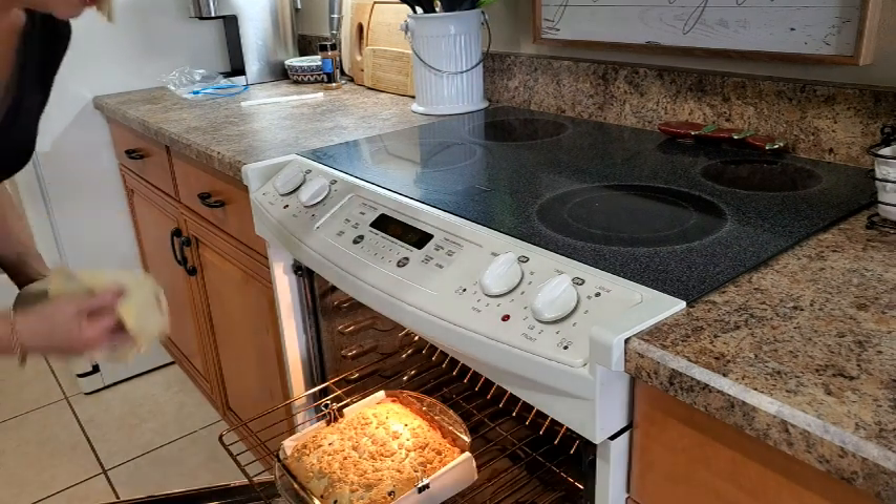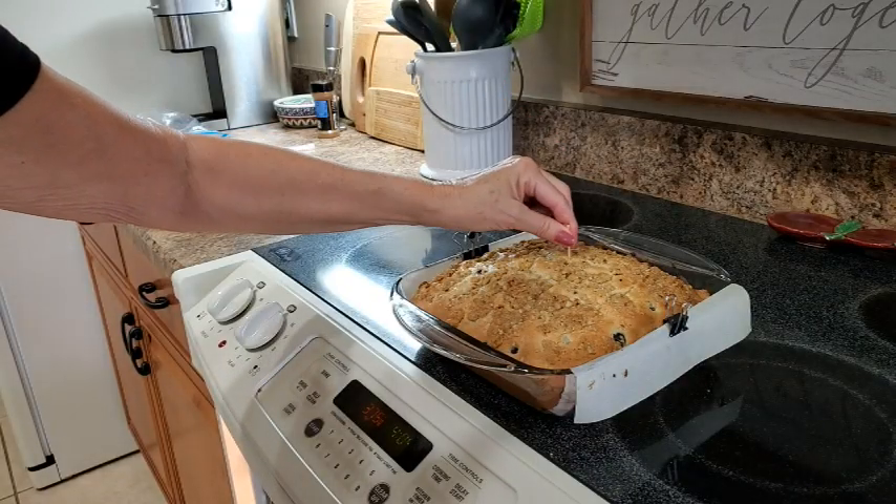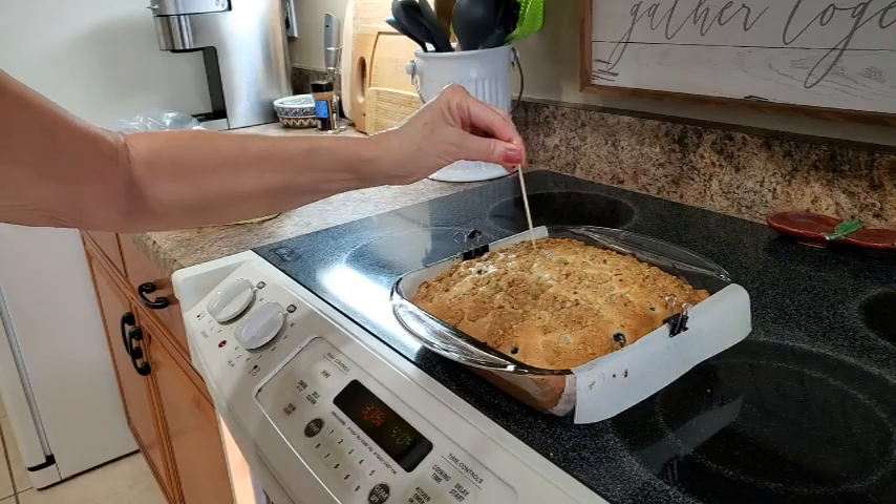And then we go right into the center rack of the preheated 375 degree oven for 40 to 45 minutes. It looks pretty. 45 minute check — looking good.